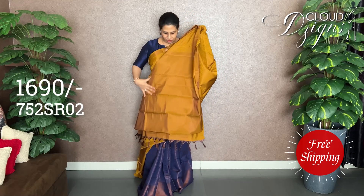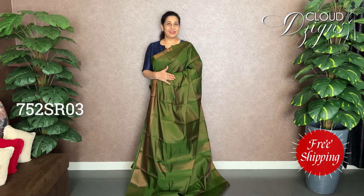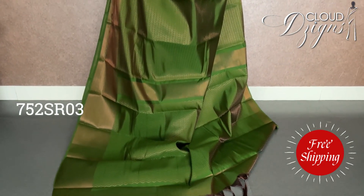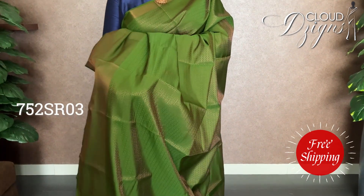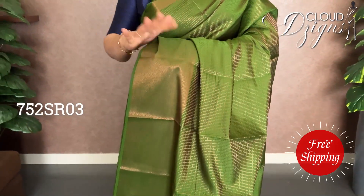It's a blouse — a combination of a blouse. The next part is a leaf green. It's a brocade weave pattern. It's a full body. It's a beautiful green, a dark green. It's a brocade weave. It's a very good color.